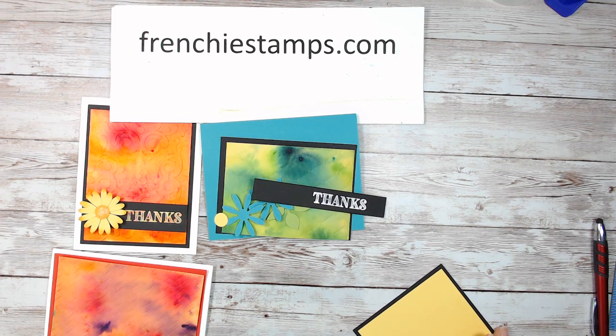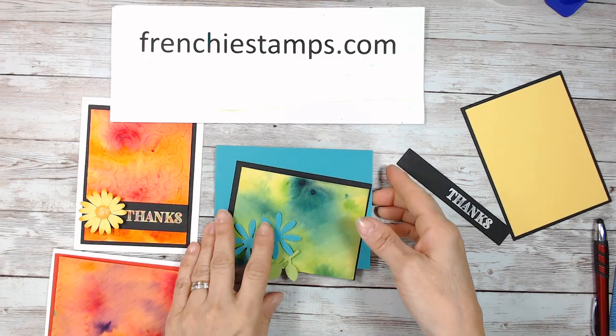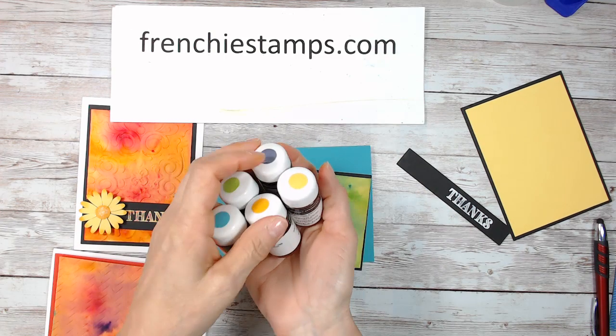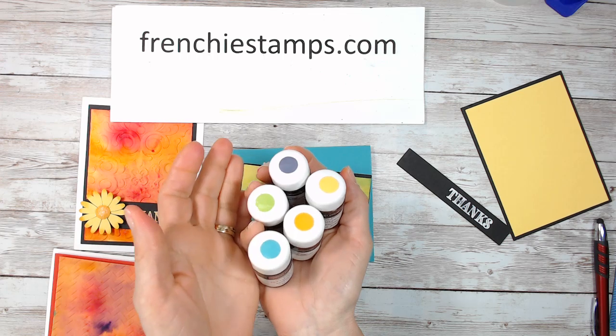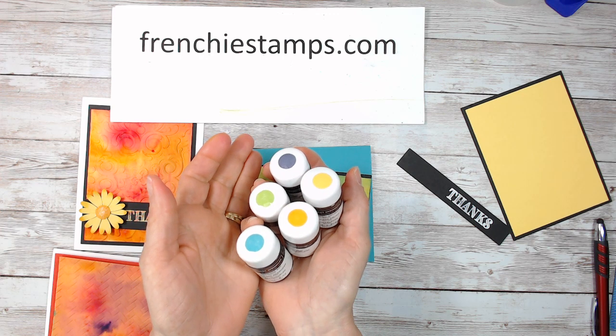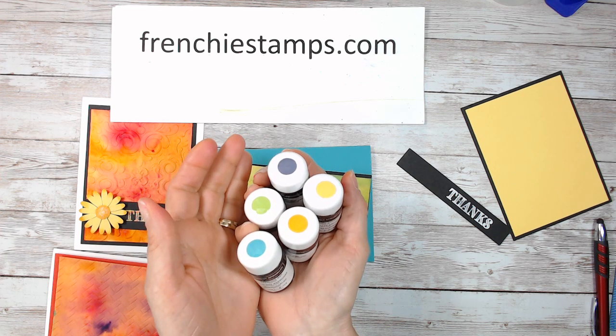What we are doing today is with the crystal — some people call it brush-o, we used to have something like that before. Some people call it pigment sprinkle or watercolor crystal. So this is what we're doing.